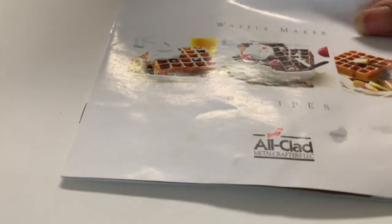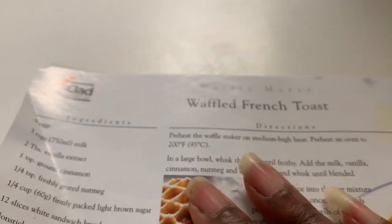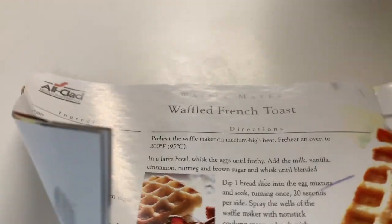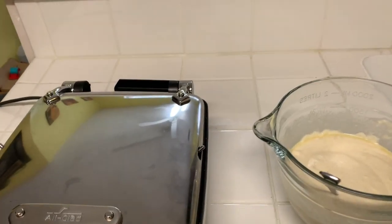The waffle maker also comes with a little recipe booklet where you can make all types of different waffles — buttermilk waffles, chocolate waffles, which I think would be really good. It's like a small pamphlet so if you don't want to use a mix and want your own recipe, you can do that too. We've tried the waffle French toast before and it was really, really good. It's always a plus when a product includes recipes.